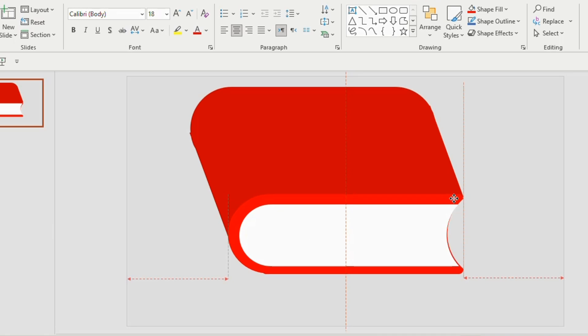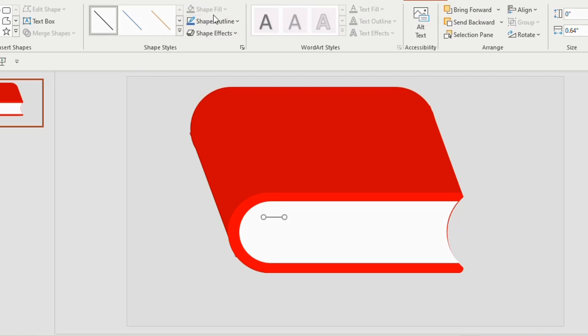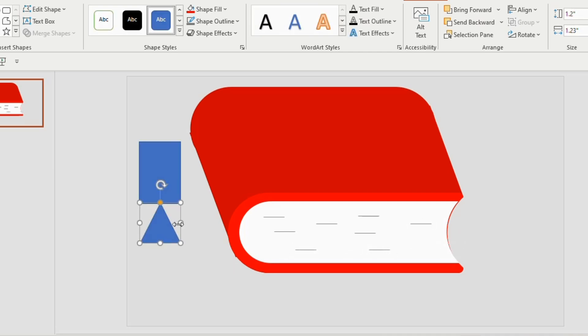Now I'm going to change the color to red. The big rectangle gets a dark red color and the smaller one a light red. Insert a line in the space and duplicate, arrange it like this.